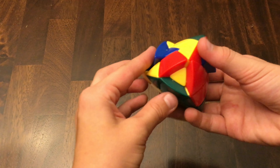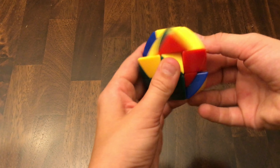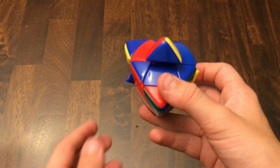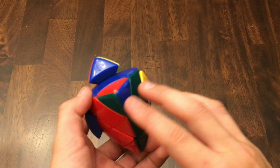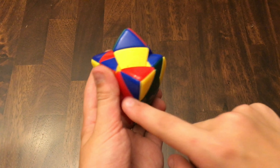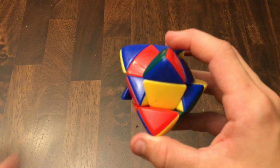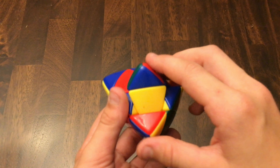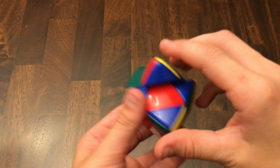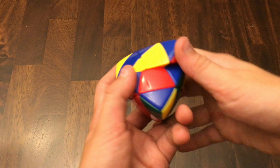Now we're going to turn it around and do the next part. This corner is in, but it's misoriented. I'll show you an example where these are the bottom colors and one of them is not facing the bottom on this corner. What you want to do is basically a normal 3x3 case — you lift it up out of the way, turn it back, and then lift this down. Now the red's at the bottom, and the red has to go here, so we just insert it.